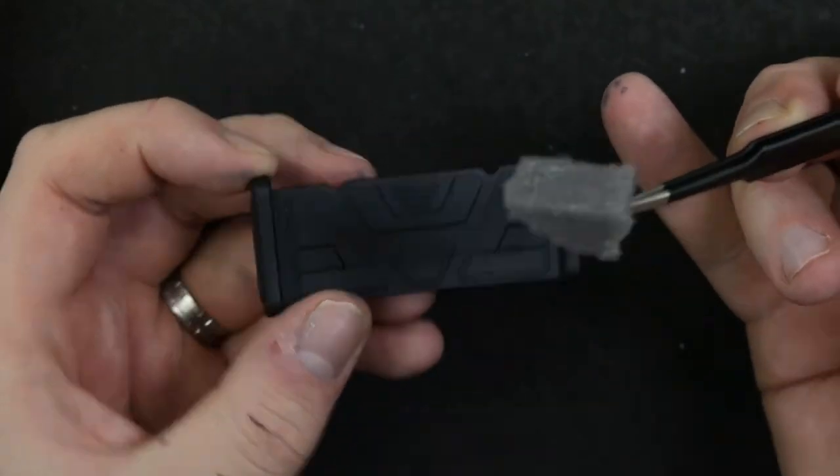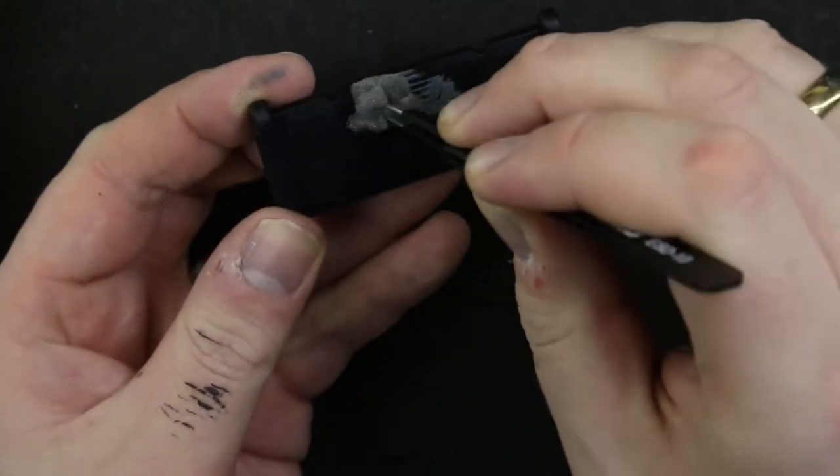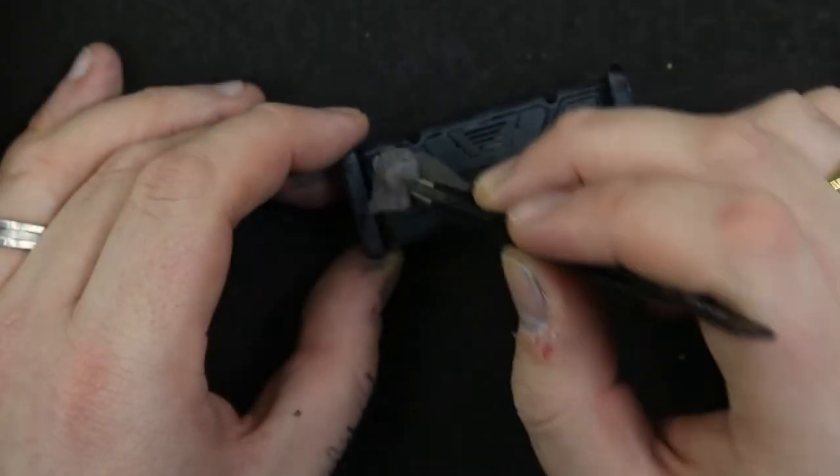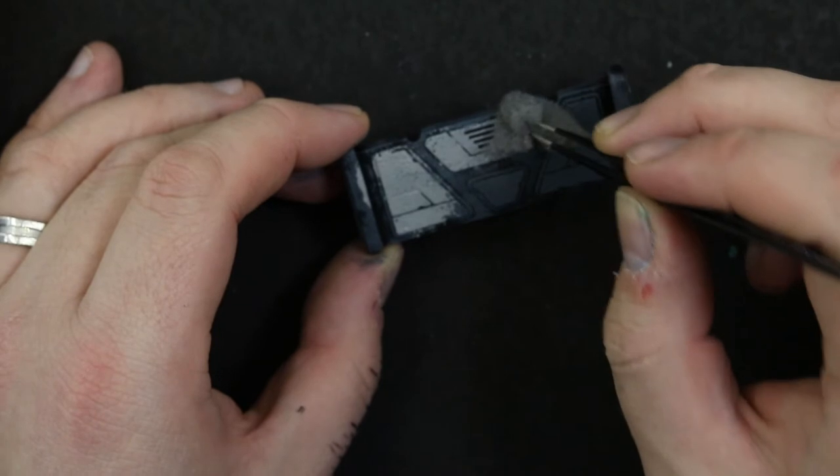Started with some black primer, took a wee sponge and stippled on some Mechanicus Standard Grey before going over the main panels with some Administratum Grey.